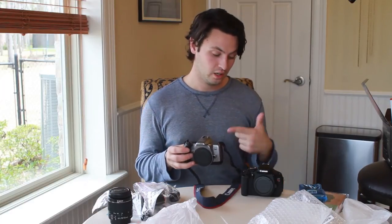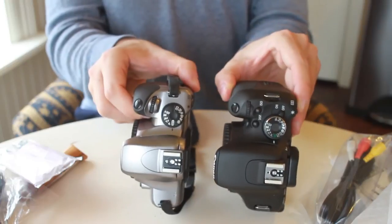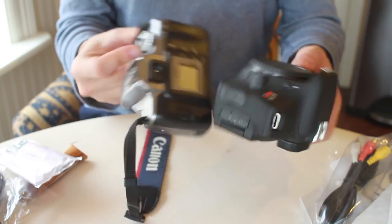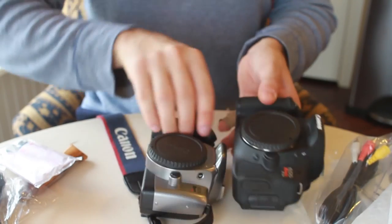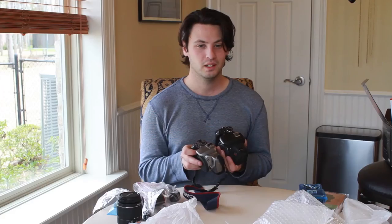So I brought up my old film Rebel to kind of compare to the digital. This camera right here only cost me about 20 bucks. But I consider it sort of like the gold standard for cameras in terms of SLRs — not because the viewfinder is that great, but just because it works, and it works fast, and it's extremely reliable and incredibly light. They're about the same size, really. The T3i is a much smaller, compact, and fairly light camera.